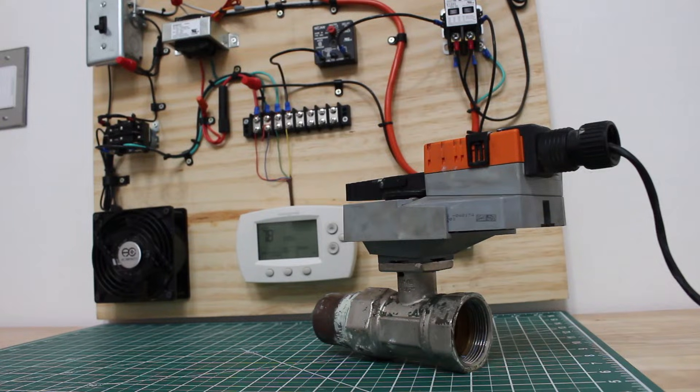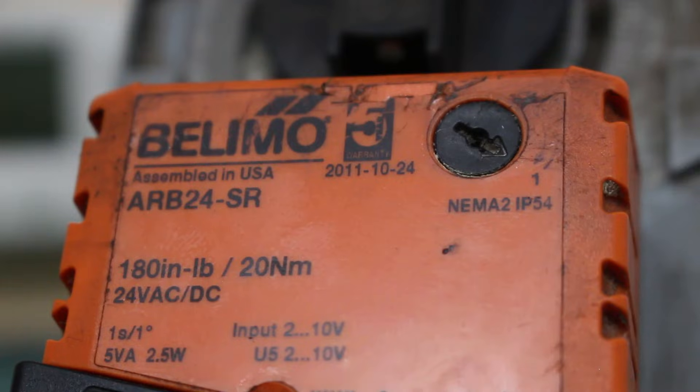We're going to be going over the wiring for a modulating control valve along with testing it. In front of us we have an inch-and-a-half ball valve and on top of it we have a control actuator made by Belimo. This is a modulating valve, model number ARB24-SR — a non-spring return 24-volt AC/DC actuator, also 2 to 10 VDC and 4 to 20 mA.